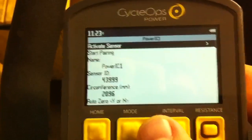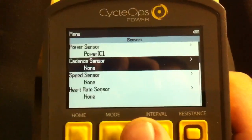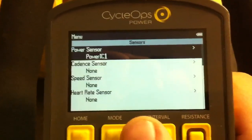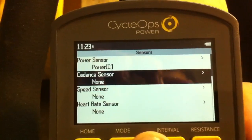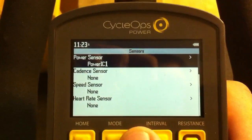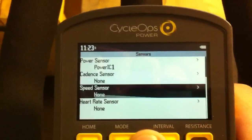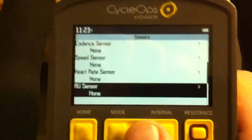After that is paired up, go up to the top and select 'Activate Sensor' to make sure that's active. It'll say 'IC Power 1' right there. We've got one of the two sensors paired for the Indoor Cycle 400.